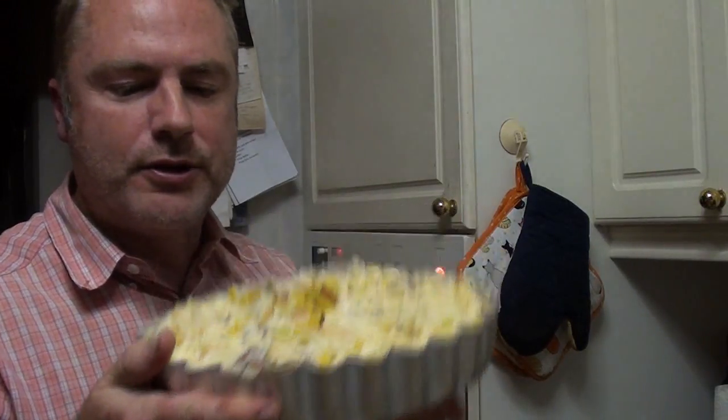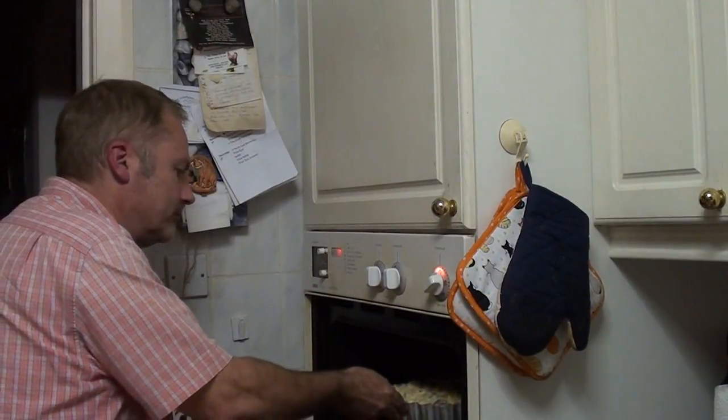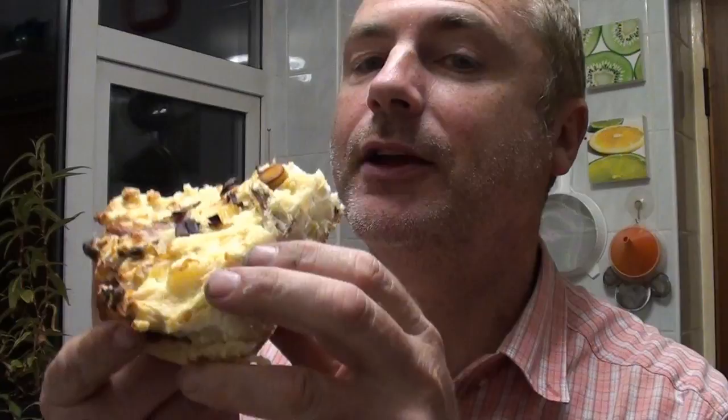This is now ready to go into the oven at 220 degrees centigrade and it stays in until it is browned on top. It's had about half an hour now and it's nicely browned so I think this is ready. We left the pie to cool down for a couple of hours, so here goes.